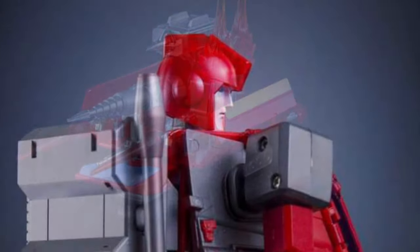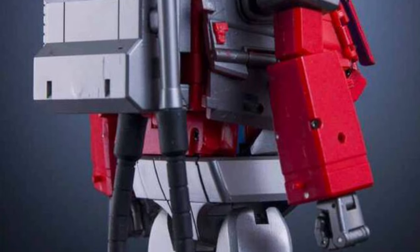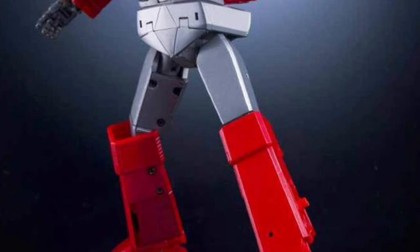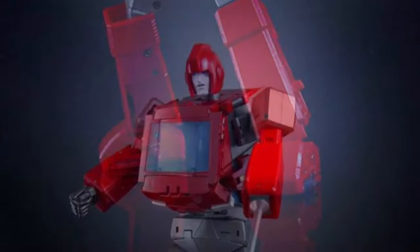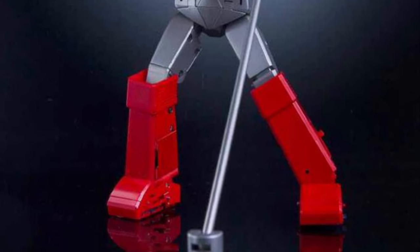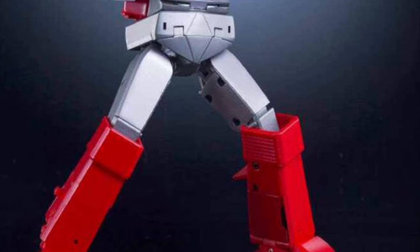These guys studied literally every G1 episode of Ironhide with all his little gadgets that he used in every single episode. This is loaded to the T with accessories. I thought my Magic Square toys, which is a great figure, came with a lot of accessories, but man, this absolutely takes the cake. It has literally every single gadget, tool, you name it, that Ironhide used in the G1 episodes.